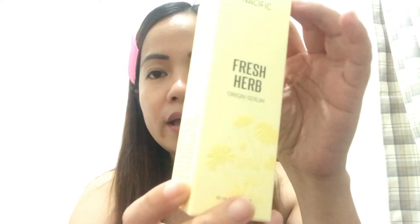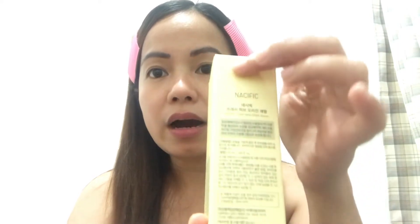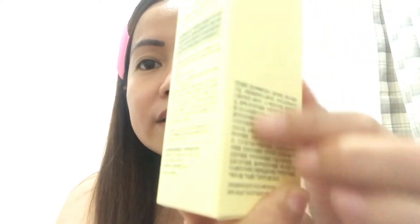Sa likod niya, may kita mo mga Korean alphabet — made in Korea. And dito po sa kabilang side, may kita yung mga ingredients which is written in English. Napakaraming ingredients. And I noticed, halos lahat ng ingredients is extract — a root extract. Mahilig dyan yung mga Korean sa mga root extract.